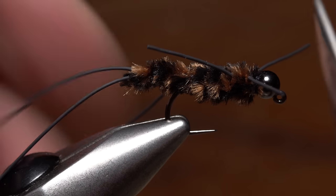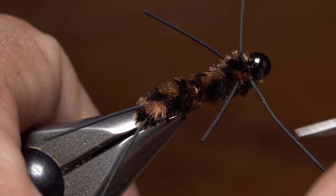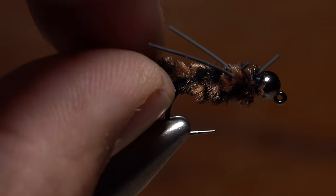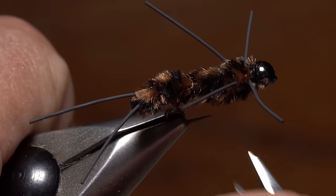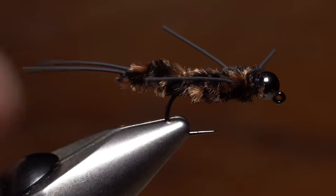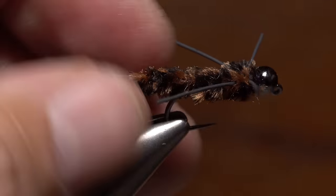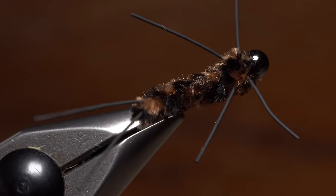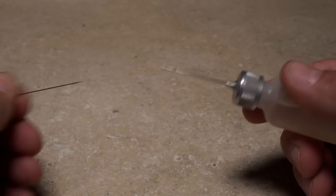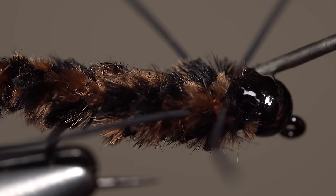Cut the rear legs so they extend to the back edge of the body. Trim the tails to about the same length and then do the same with the front legs. The extended body should be fairly robust and tightly wound, and the tails should splay slightly outward. Although not necessary, I like to use pliers to flatten out the wire wraps underneath and thus flatten the entire body to more closely resemble a real stonefly. If you really want to go wild, use your scissors to trim both the top and bottom to create a nice little taper down to the tail. Since this is designed to be a bottom dragger, I'll place a substantial drop of head cement — hard as nails — over the thread wraps behind the bead just to make sure nothing comes unraveled.